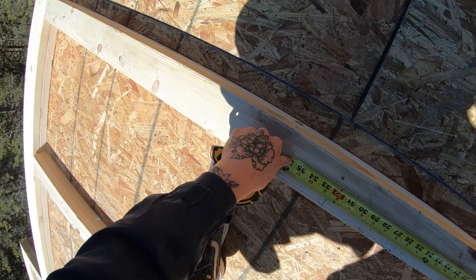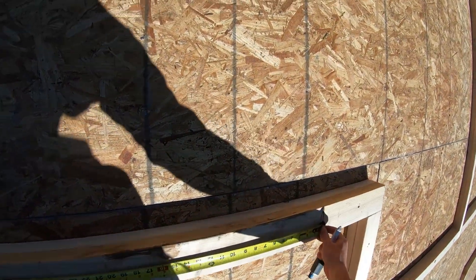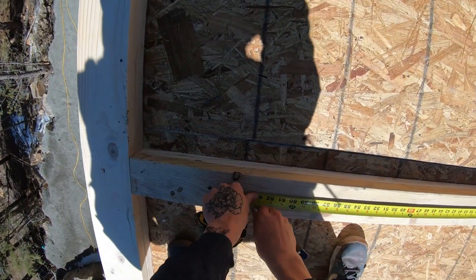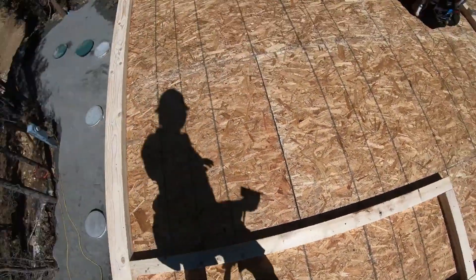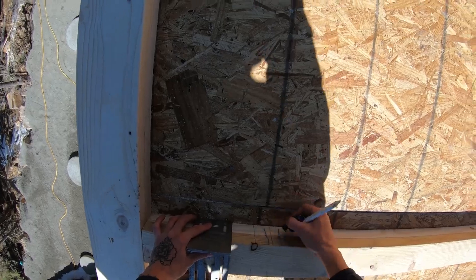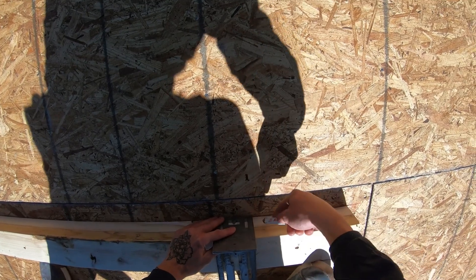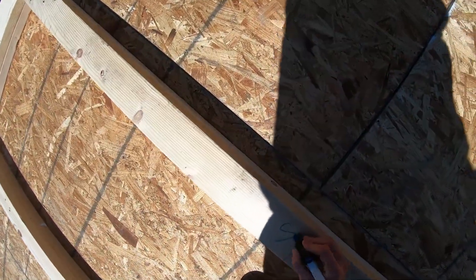I go ahead and add my inch and a half on each side — it's one trimmer, one king, that's all we need for this. Then I just transfer it right down to the other side and mark the same thing. This is where a handy little tool we call a layout square comes into play — it's made to transfer your marks from the top of the plates onto the sides of the plates. A solid line means a full stud, and a T means a trimmer.